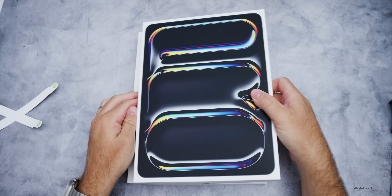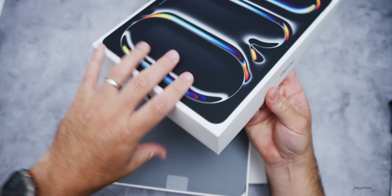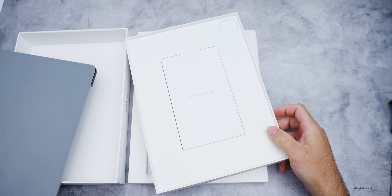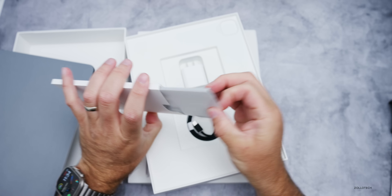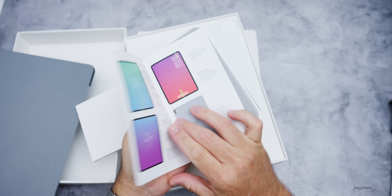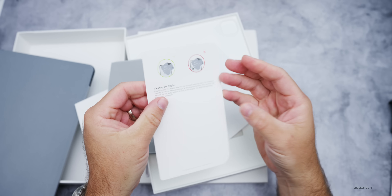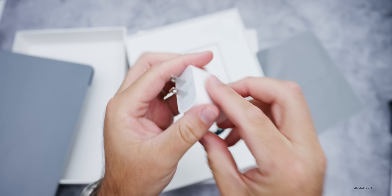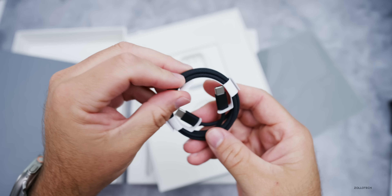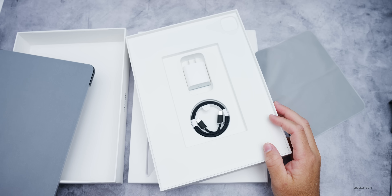We also have the keyboard for it — I currently have the black keyboard but we'll check compatibility with the M4. Inside it's what you'd expect: here's the iPad itself, and then we've got typical paperwork — no Apple stickers, just a quick start guide. We've got a polishing cloth included, and something about cleaning the display. Inside we have the typical 20-watt Apple charger and a braided USB-C to USB-C cable in black.